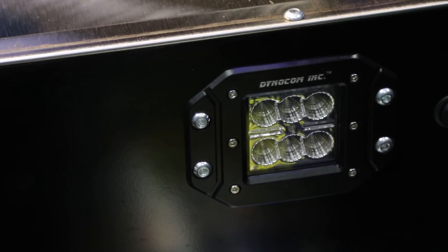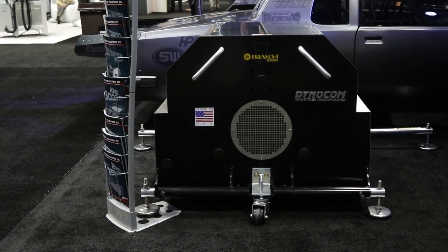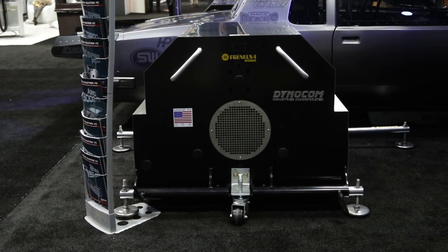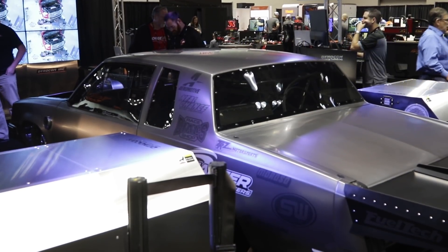Dynacom has been an industry leader for years. What separates you? We have U.S. patents on eddy brake hub dynos, portable hub dynos. Whether you get our low horsepower all the way to the top dog horsepower bad boys, you get the same technology. We have anti-vibration technology, a stainless steel multi-disc coupler in the front for power input, and an integrated display to show you what's going on with the pod — how much power it's absorbing and how much power it's consuming.